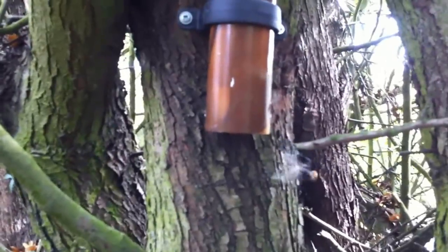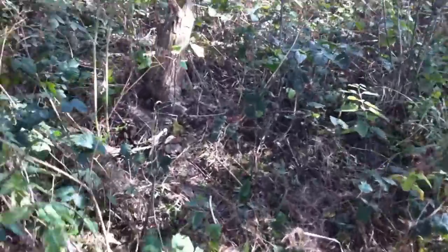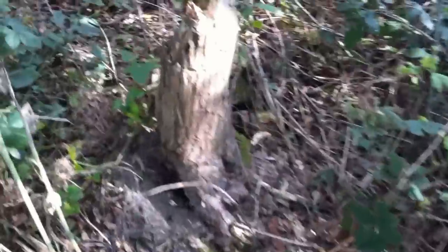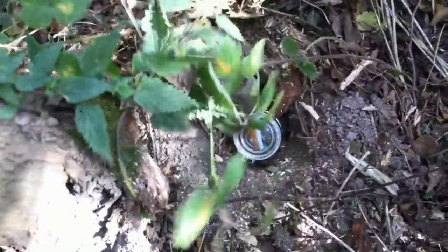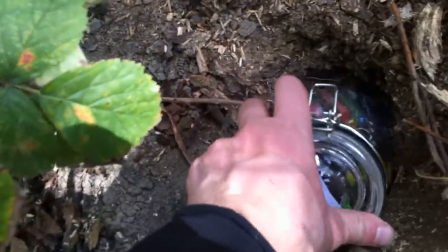If folks follow the last set of coordinates, they will be led to just here. And underneath Old Stumpy, you have a container. And inside the container, you have all your usual assortment of trinkets and bits and bobs.